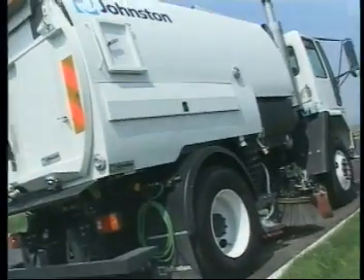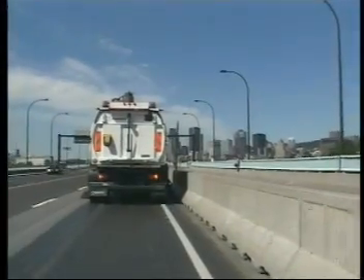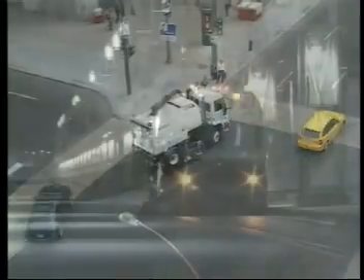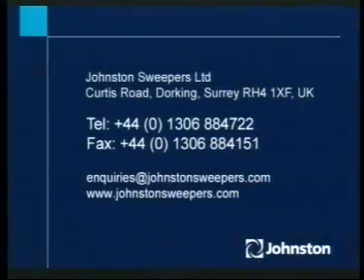The Johnston VT650 has set the standard for sweeping excellence with more than 20,000 sweepers sold in over 200 countries around the world. Contact Johnston for a complete demo.